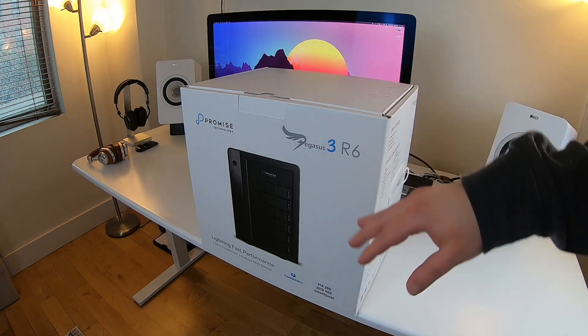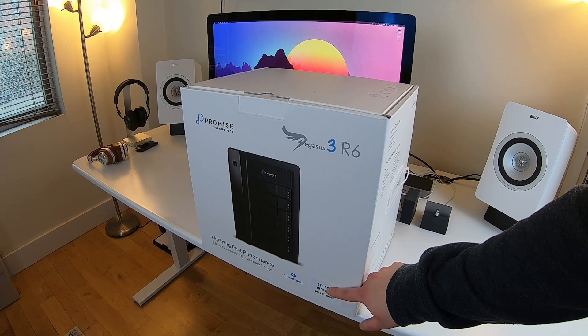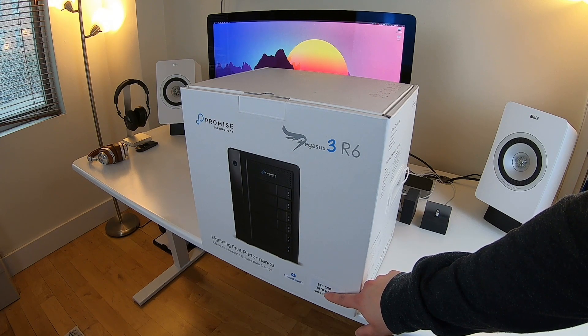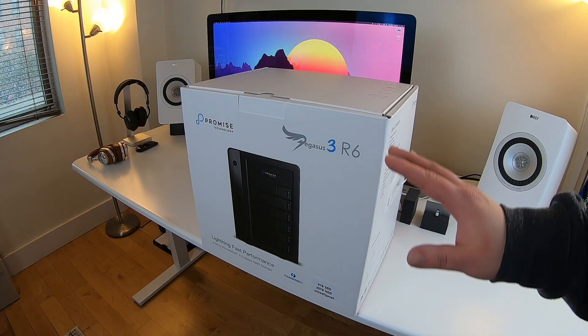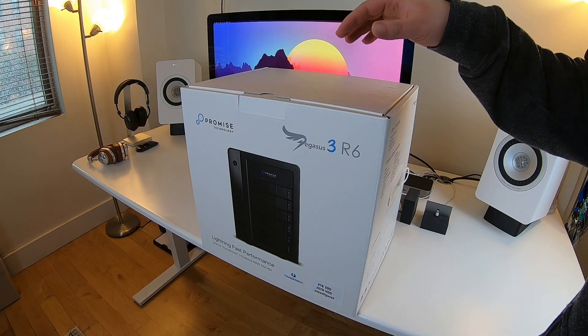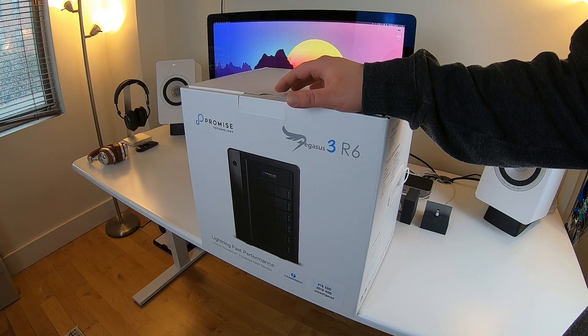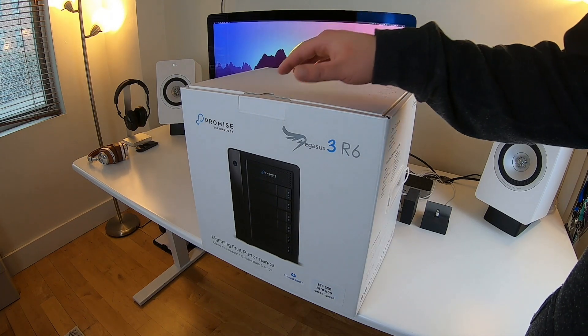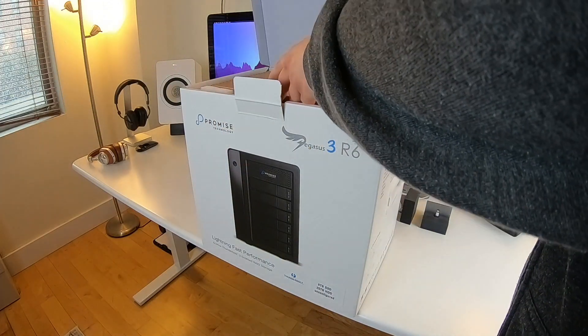They sent me four two-terabyte SSDs for a total of eight terabytes of SSD storage, and two 10-terabyte hard drives. I'm not sure exactly how I'm going to configure this yet because I want the best possible speed. If I set up a RAID, I'd use just the SSDs rather than mixing in the hard drives. I'll play around with different configurations during the review.